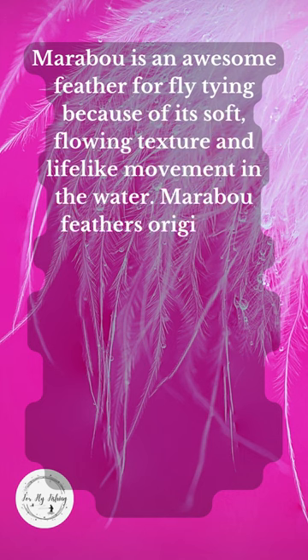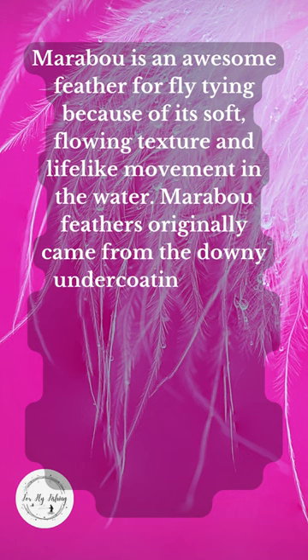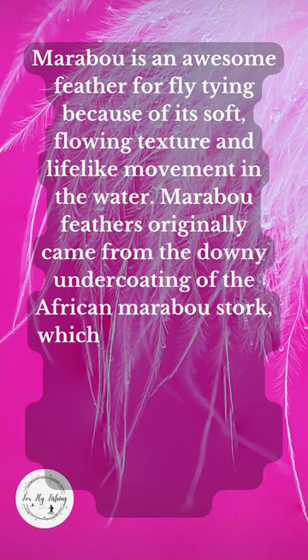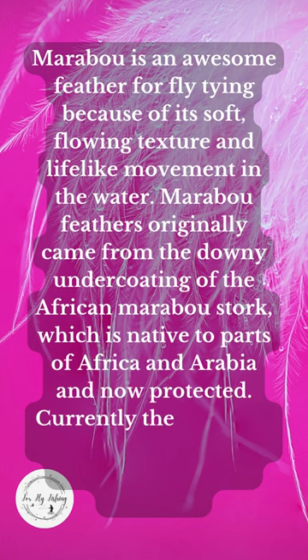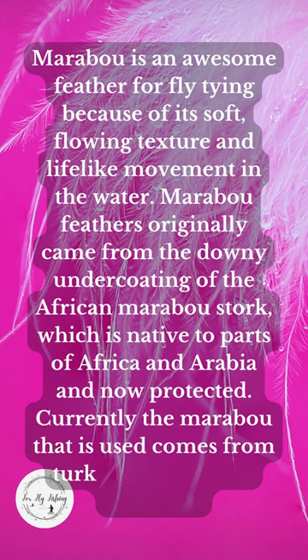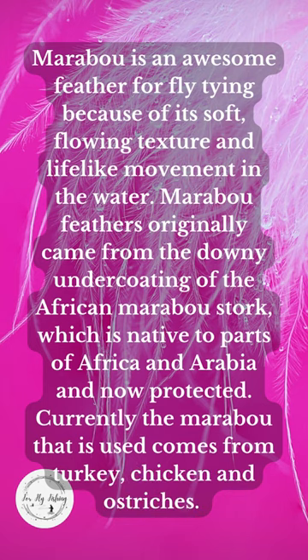Marabou feathers originally came from the downy undercoating of the African marabou stork, which is native to parts of Africa and Arabia and is now protected. Currently, the marabou used in fly tying comes from turkey, chicken, and ostriches.